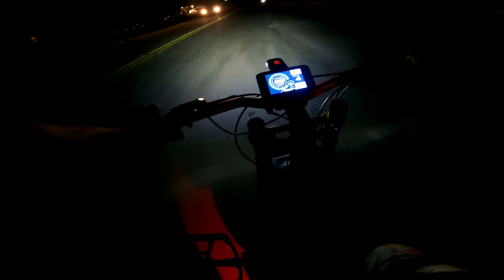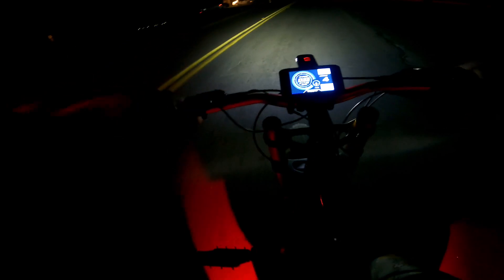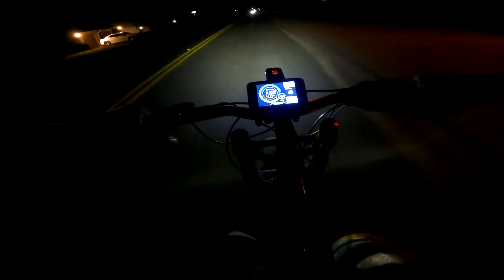Man, the acceleration on this thing — I thought the QS205 had power. The acceleration on this hub motor is on a whole nother level. This thing completely lifts the front wheels up. She's running — Lord have mercy. We're gonna do a little longer video on this.